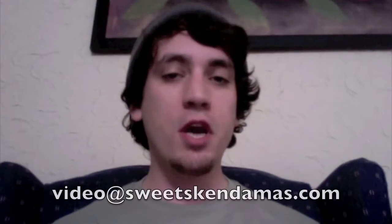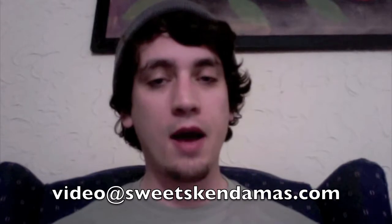If you can send it to me via email, that'd be awesome. It's video@Sweetskandamas.com. We also have YouTube — if YouTube's the easiest way — and we have Vimeo as well. Go to either one of those, load it up, and just tag me in it. I'll be able to see it, and as long as I can see it, I'll make sure it gets in front of everyone else so we can get you the winning Trick of the Week. All right? Good luck.